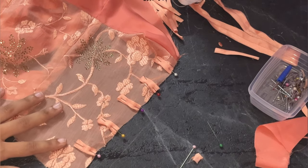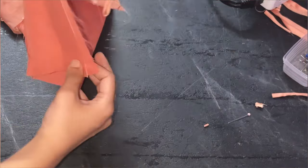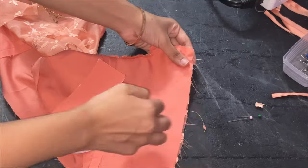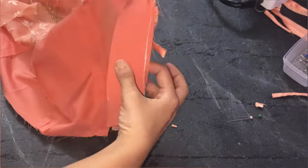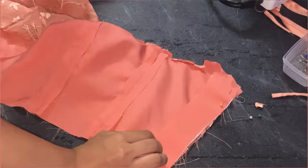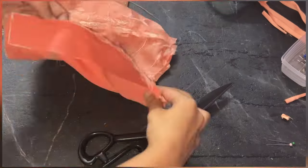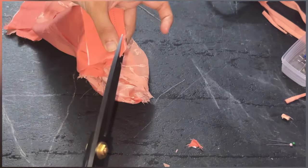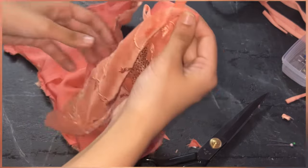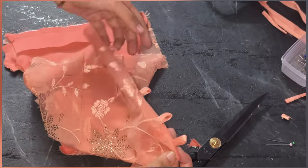Pin the straps on the right side as shown and stitch them. Then take your rectangle and stitch it over the straps — this rectangle ensures the fabric is strong enough when we add the boning. Once stitched, remove the corner parts so you get a nice finish on the corners when you turn it. Once turned, it will look like this — you can see the loops are looking fine — then top stitch it.